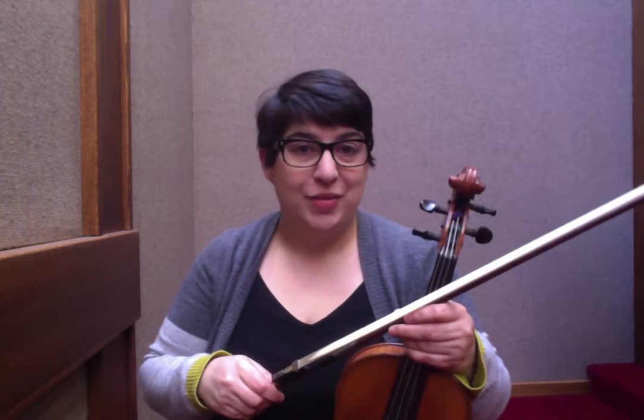Hello Model Fiddlers, welcome to Day 4 of the Practice Challenge. This exercise is for the Cape Breton's Welcome to the Shetland Isles. We're working on triplets, and what we're going to do is apply a triplet exercise to the A major scale, because the reel is in A major.